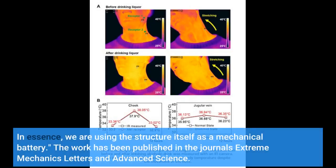In essence, we are using the structure itself as a mechanical battery. The work has been published in the journals Extreme Mechanics Letters and Advanced Science.